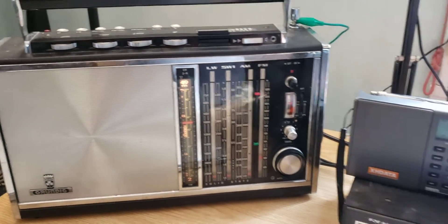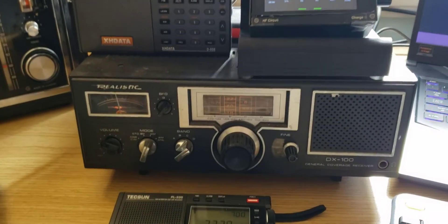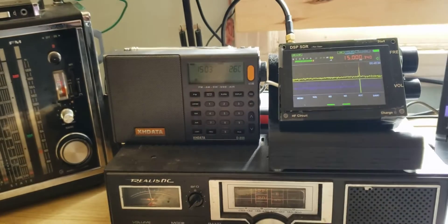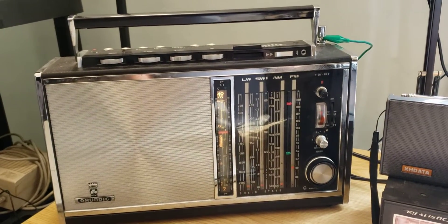These are going to be the radios I'm going to use today in a little bit, and maybe make a few videos of reception. It would probably be interesting to compare the DX 100 with some of the modern technology, and also maybe with the Grundig Satellite.